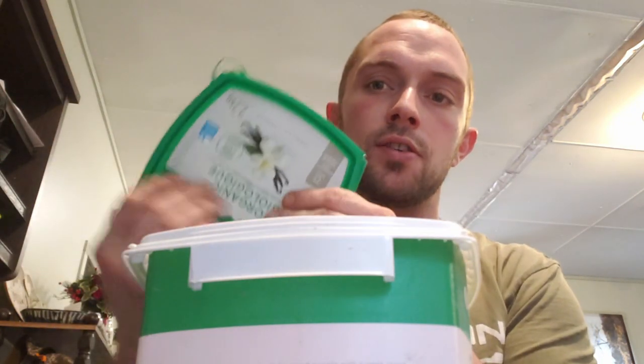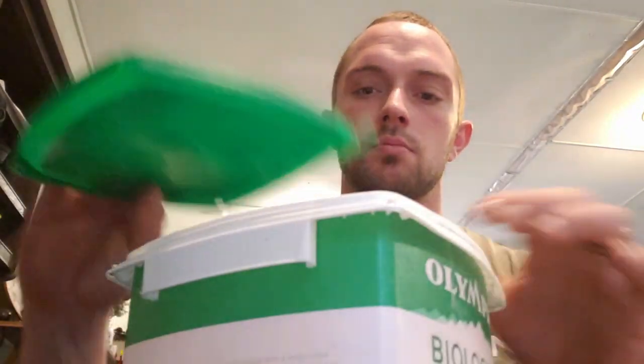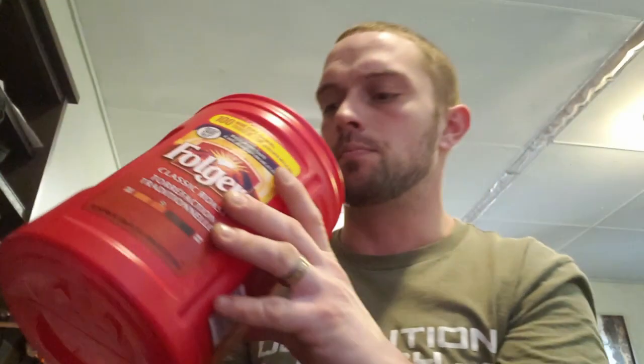I'm going to sand off the labels, because I don't want to melt that down with the plastic. This other container has a number 2 on it and it says HDPE — that means high-density polyethylene. Both these types of plastics can be melted down the same way; I just don't think you're supposed to mix them together, and I'm not going to. For this project I'm going to use this plastic, because I want it to be a blend of white and green.